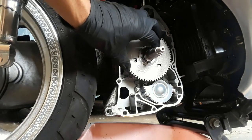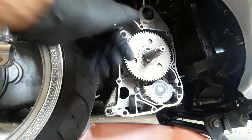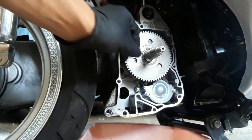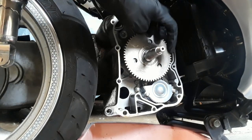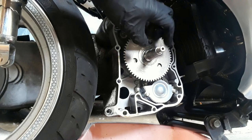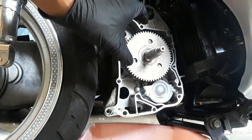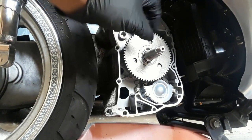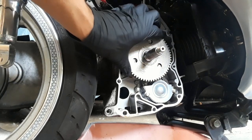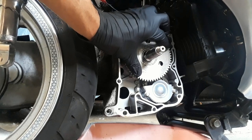Now that the new starter clutch has been installed — I would slide it out for you, but it took a little bit of effort getting it in. There are going to be some notches on the actual post, two of them. They correspond a little bit unevenly, so you'll have to get past the first notch, and then line up with the second notch to actually get her seated on.